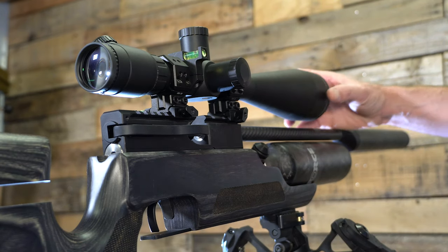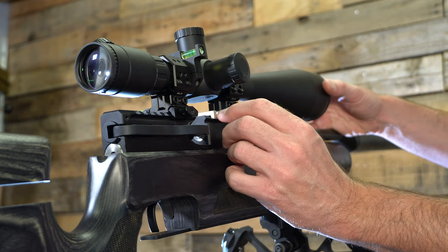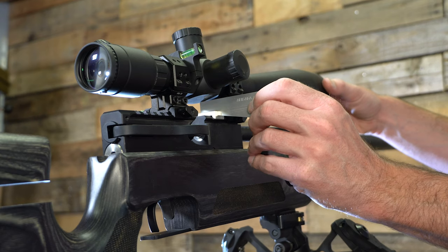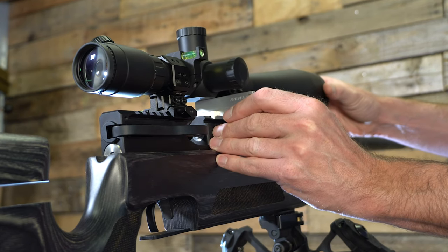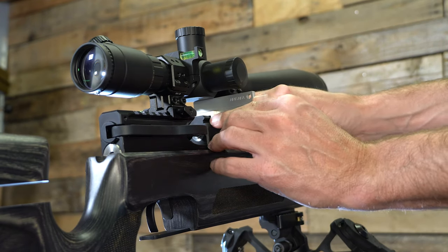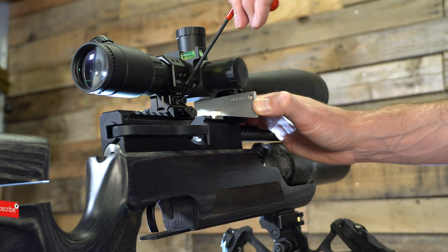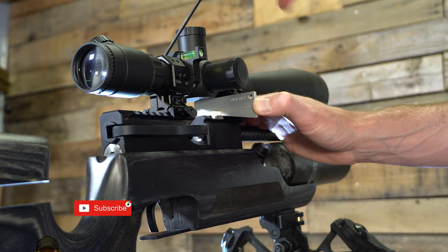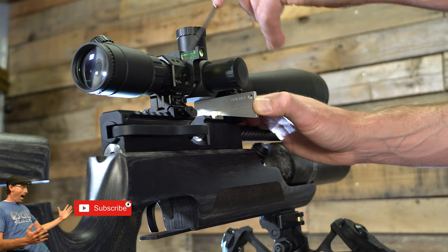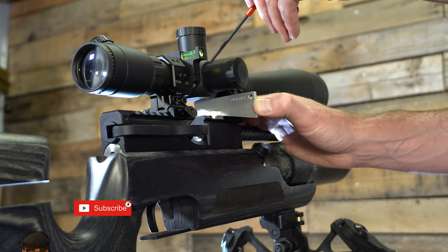Right here you can see the scope is loosely held within the Eagle Vision mounts. I go ahead and take that bottom plate and set it right on top of the breech where the Picatinny rail is. Then I slowly insert the wedge — I use the larger wedge here because these are high scope mounts. You can see the wedge goes right underneath the flat spot of the scope. When you get it in there, slowly rotate the scope until it lies flat on the wedge, and then you have it perfectly level to the breech.